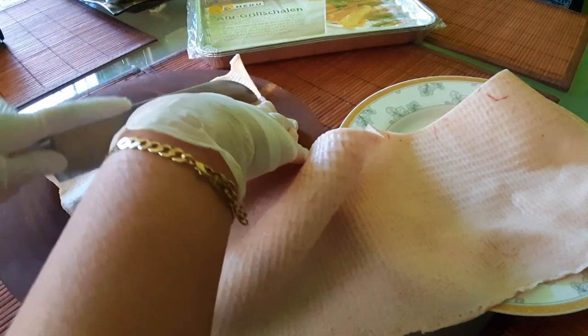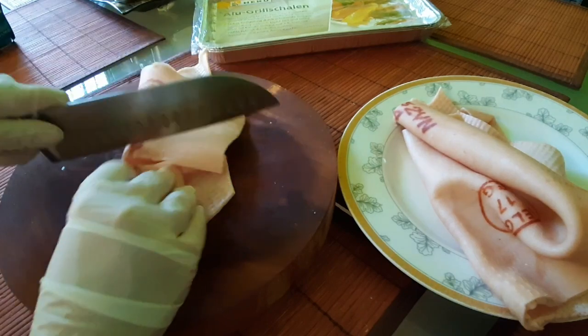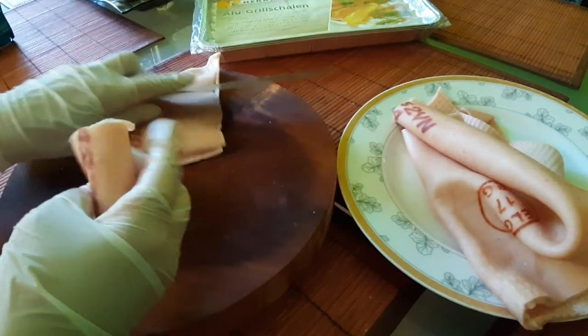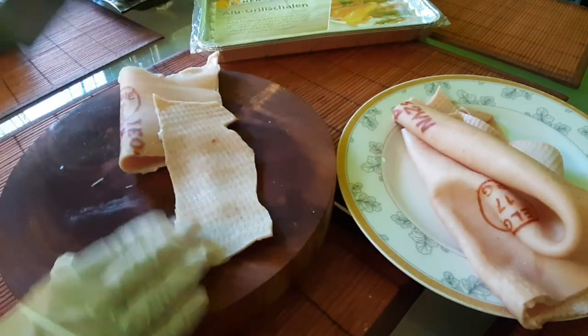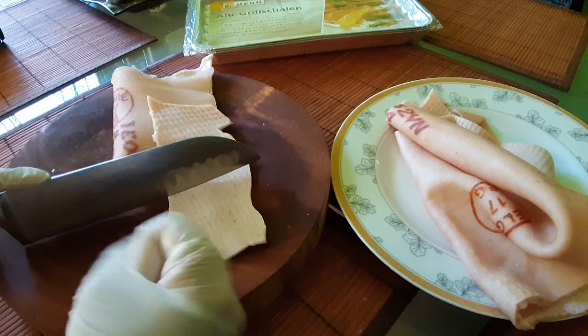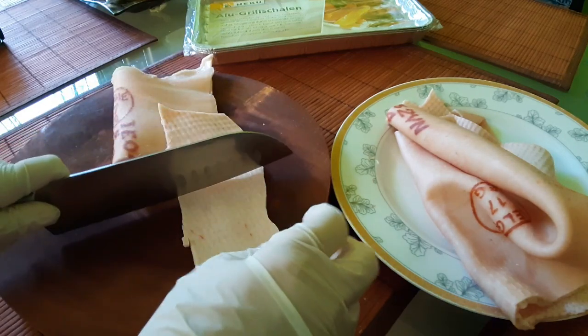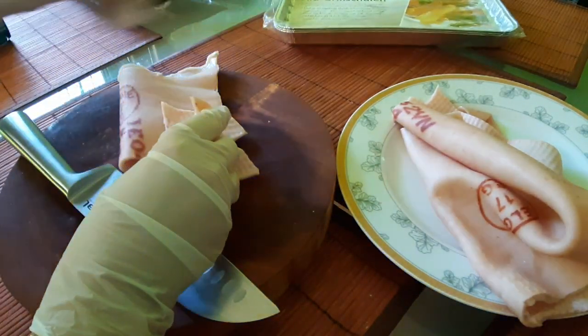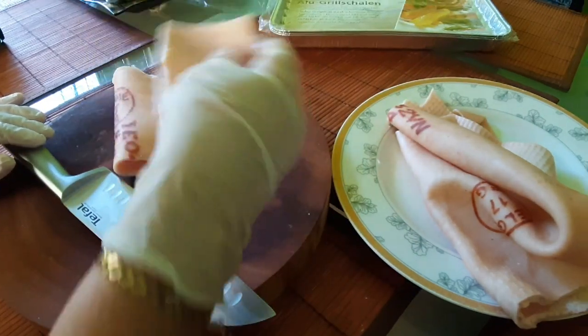Yo lo voy a hacer más o menos de este tamaño. Lo hago así porque cuando él se seca, se va recogiendo. Entonces lo hago de este tamaño así porque queda muy bien, y lo voy poniendo aquí.